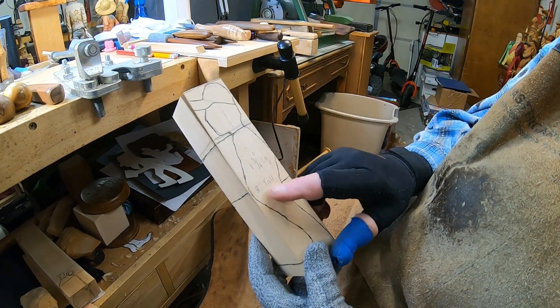Now I've got this big old rough-out knife here that I use sometimes, and you just start going in and cutting where your lines are, down to your line. This is the way I used to do all my carvings before I had access to a bandsaw.